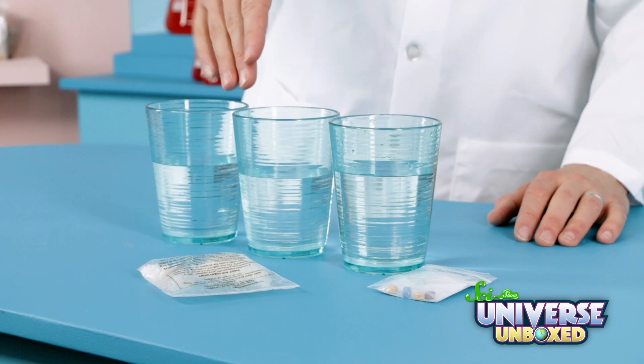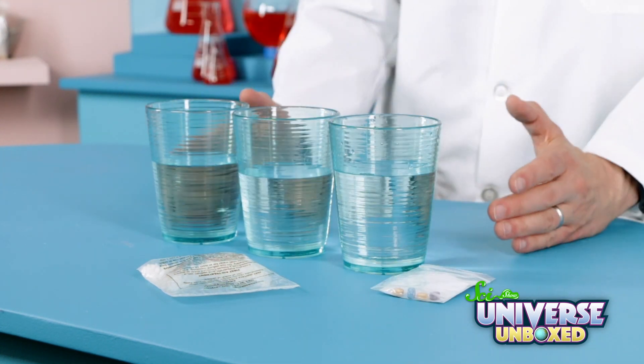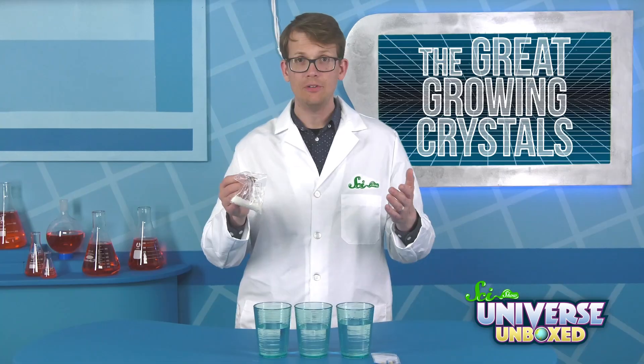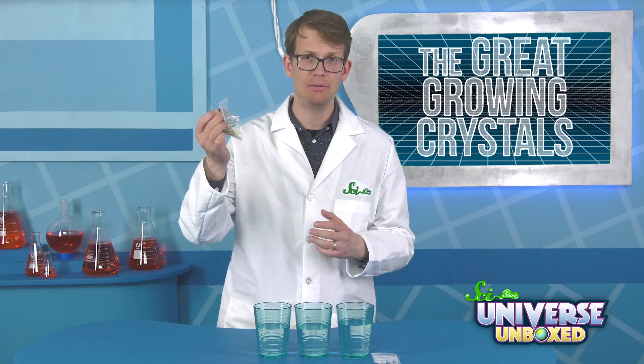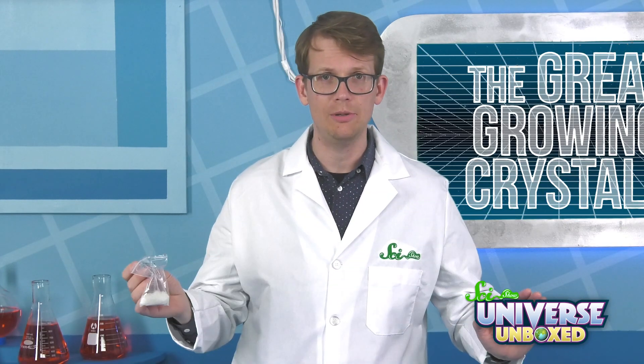For this activity, you need 20 grams of superabsorbent jelly crystals, three fizzy tabs, and three cups of water. You also need time — this experiment works best if you leave it overnight. First, pick a few superabsorbent jelly crystals out of the bag. Play with them. What do you notice? Go ahead and write down any observations on a piece of paper.